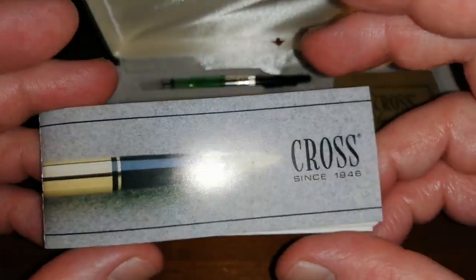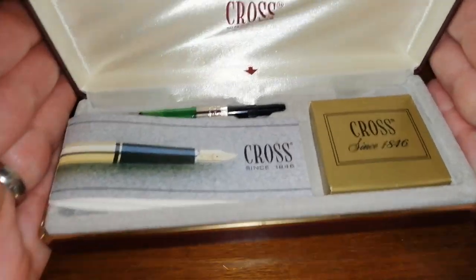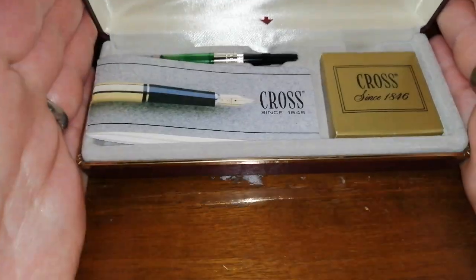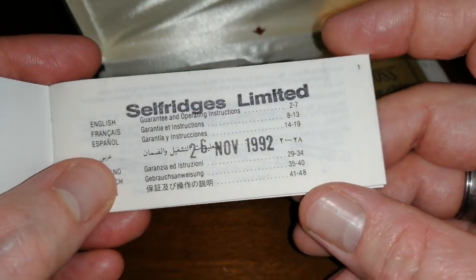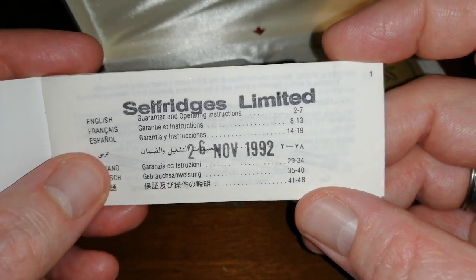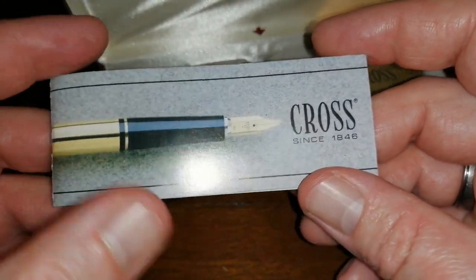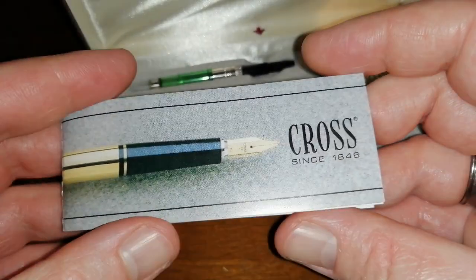The nice thing about this — and to be honest, this is what sold it to me — was the completeness of this little kit, apart from the pen. But what really sold it to me was the stamping: 'Selfridges Limited, 26th November 1992.' I thought that was a lovely little piece of history. I do like paper ephemera, and it's nice to have paperwork with things like this.